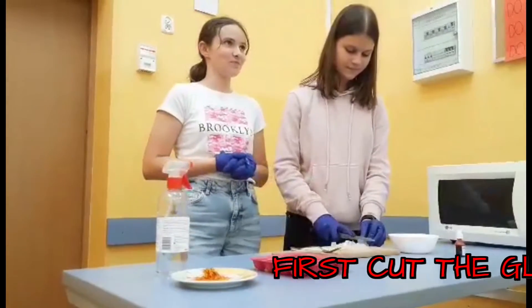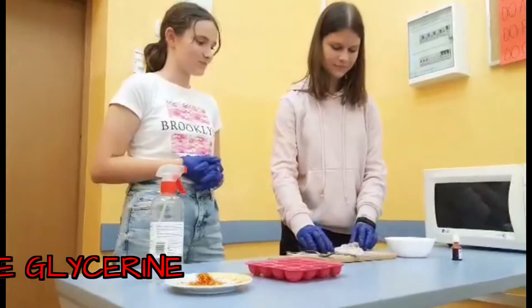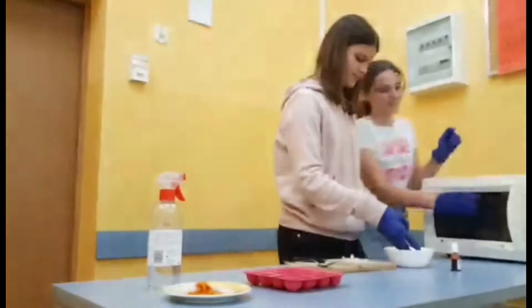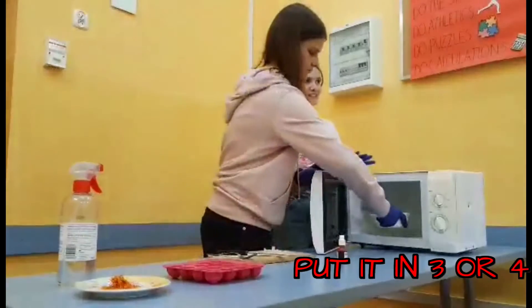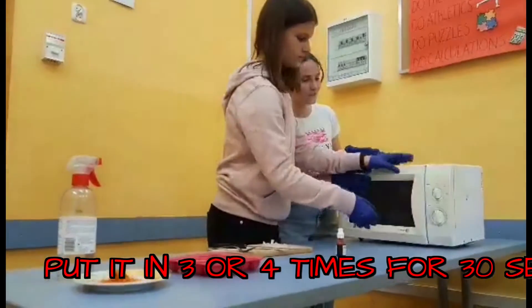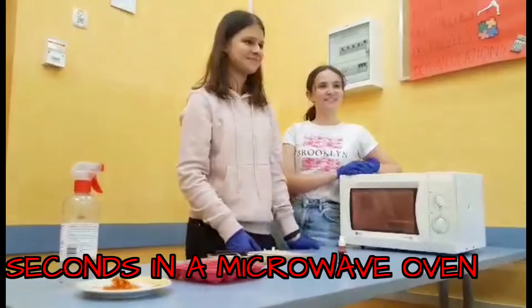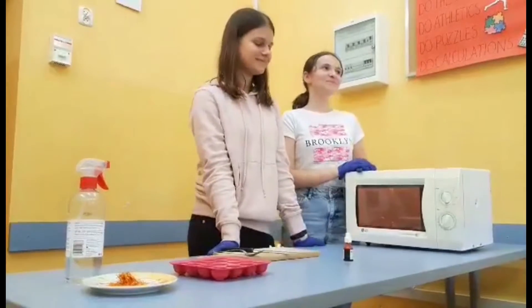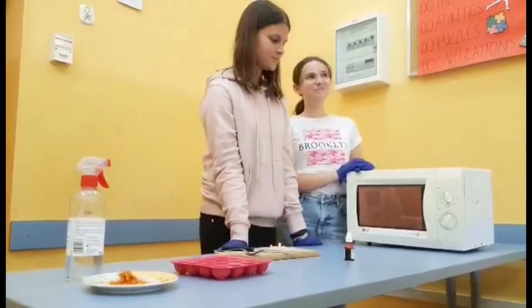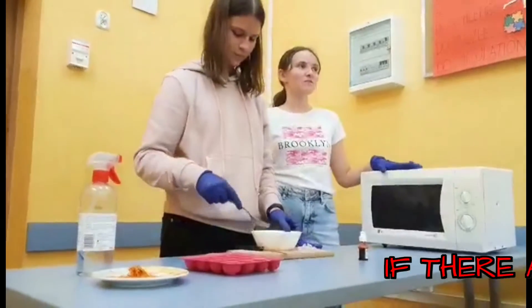First, have the glycerin. This is in 3 awkward times for 20 seconds. Mix it with a fork.